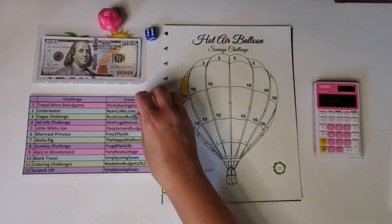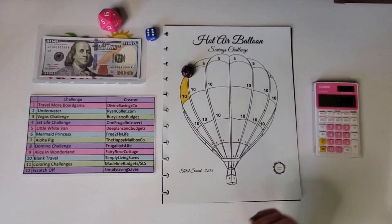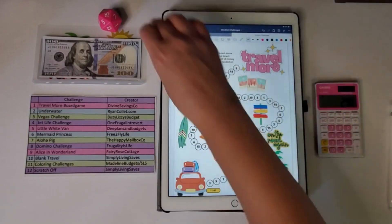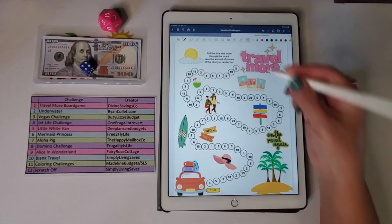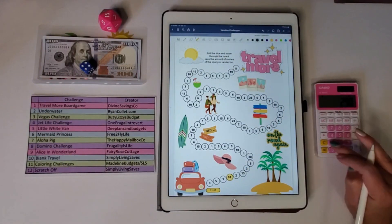Okay, that's colored in. Let's roll again — number one is the Travel More board game. This one requires dice to see where we land. I got a four, so one, two, three, four — that's $10, and I'll subtract $10.